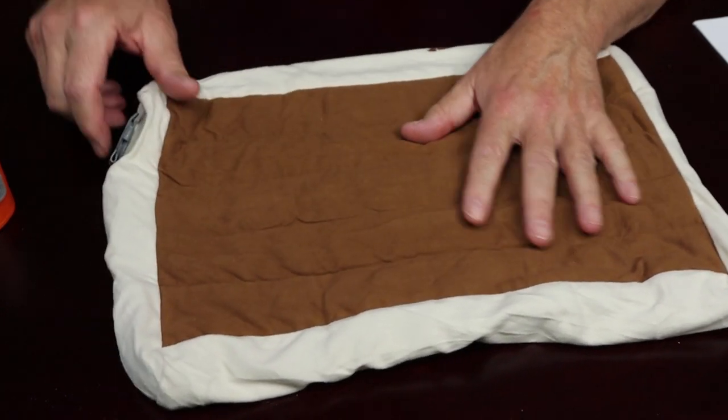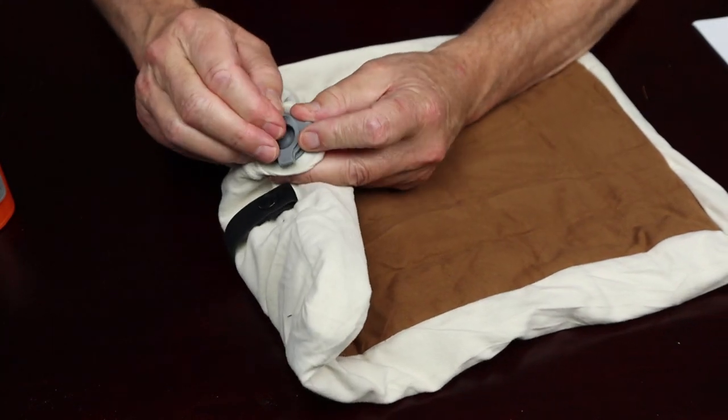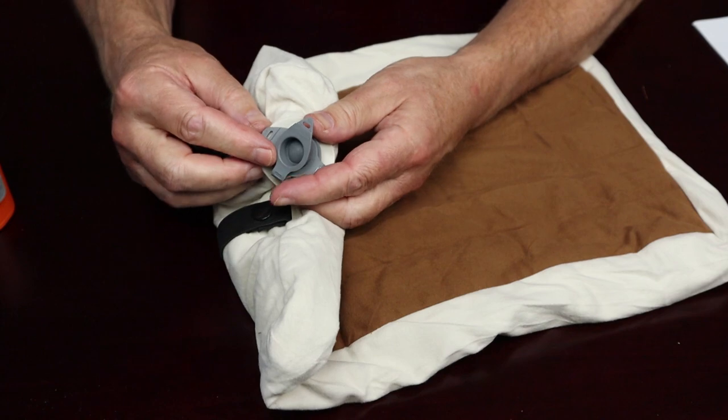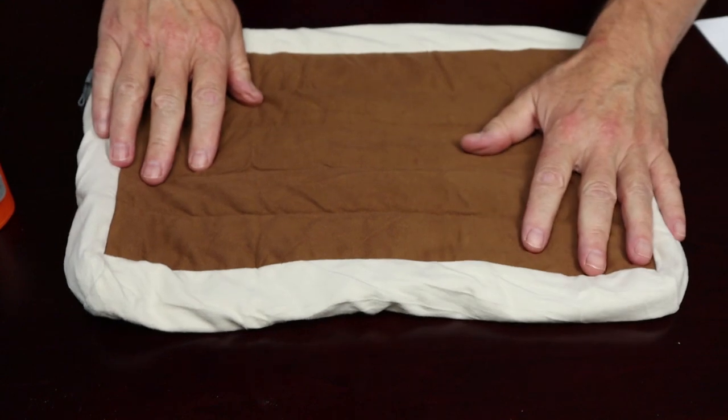In addition to the material, it has a double valve on this end. You open the top one to inflate, and when you go to deflate, you just open the bottom one and the air rushes right out. I'll demonstrate those in a minute.